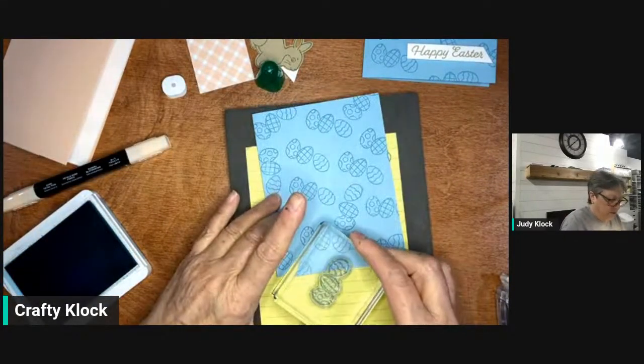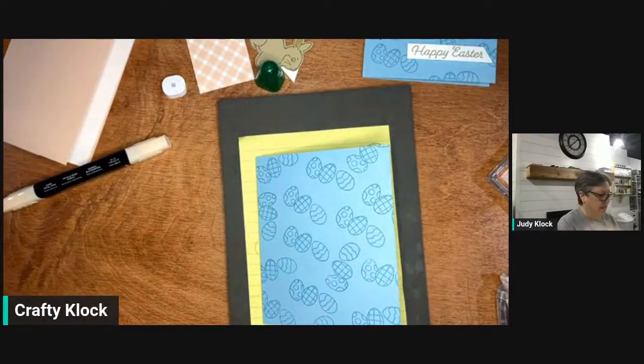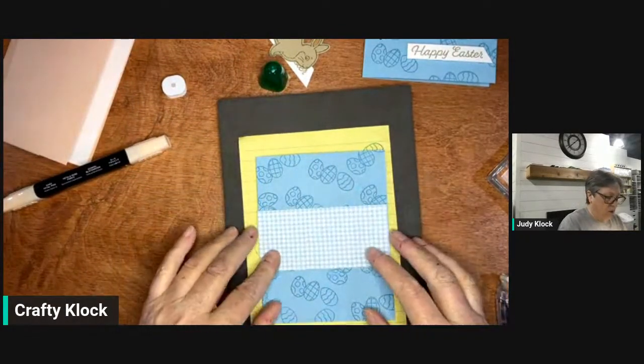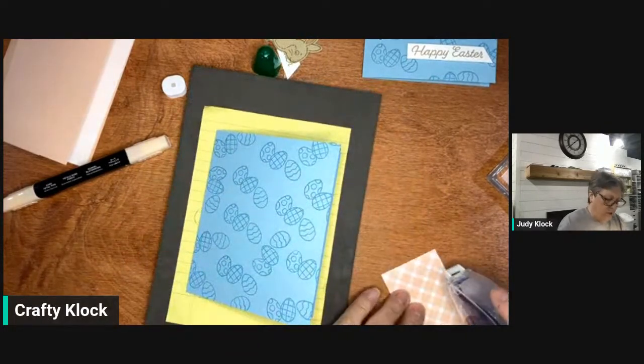Maybe just one more stamp down there — okay, that's done. Now we're going to add a piece of our designer series paper. This is two by four and a quarter, so it's going to go across the whole width of our card.